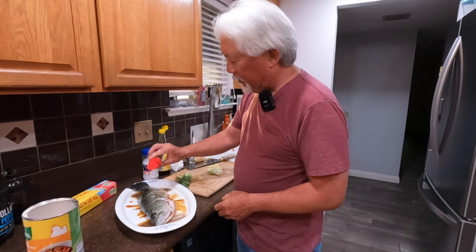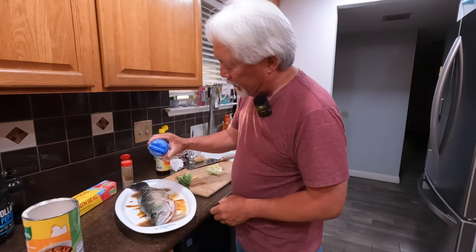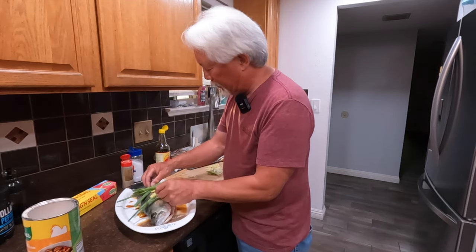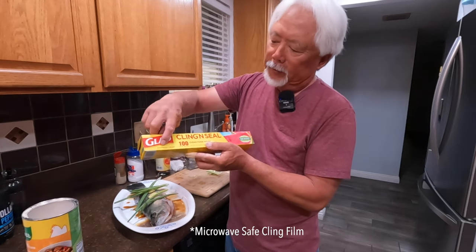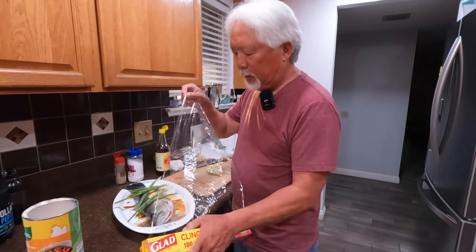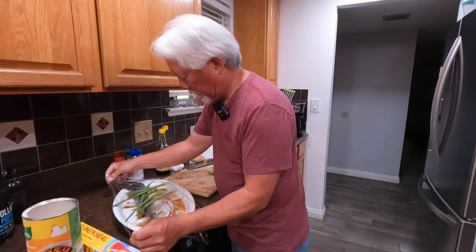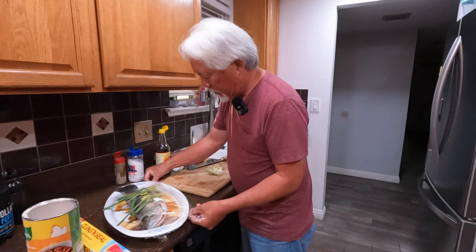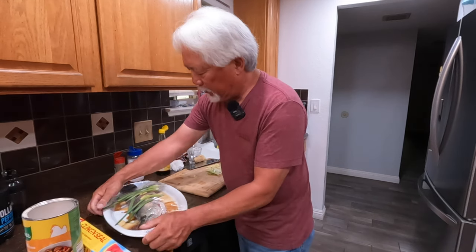I take my white pepper — I don't measure anything when I'm cooking, so I just sprinkle it on lightly. Same with the salt, just a light sprinkle. Then I put my ginger and green onions over the top. I cover it with microwave-safe cling wrap and press it down to get a good seal over the fish.